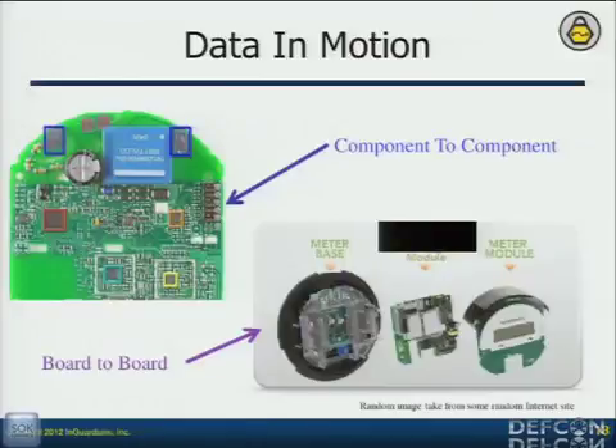If nothing pops out from memory — and the reason I do that first is it's the easiest thing to do — I start turning to data in motion, because meters only pass the most important data generally. But you don't have just component-to-component communication. Meters are made up of metrology boards which count, and network interface cards, and those have to communicate. The NIC generally has to authenticate to the metrology board to get that information, so it has to pass security codes across those lines — and that's what we're going to focus on.